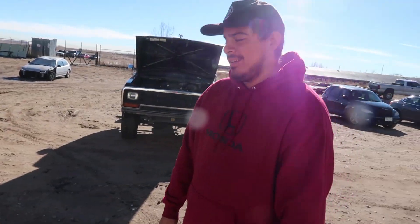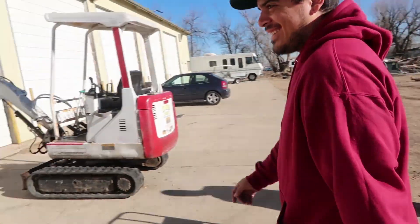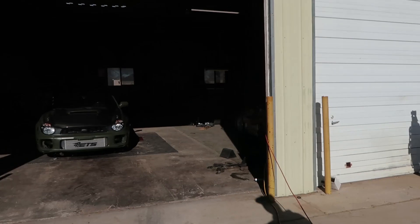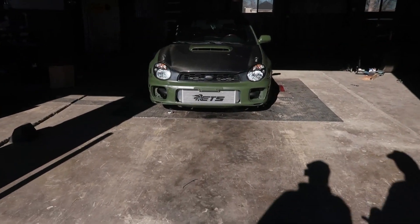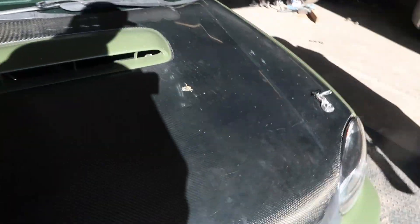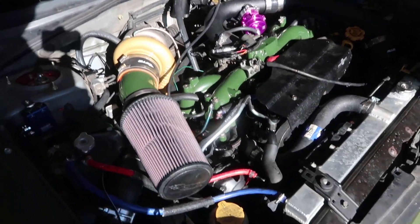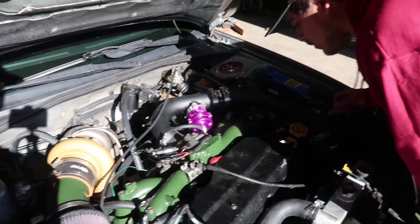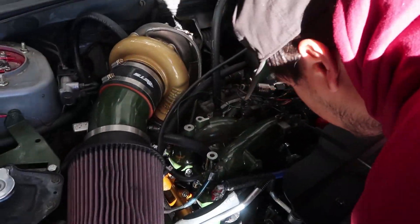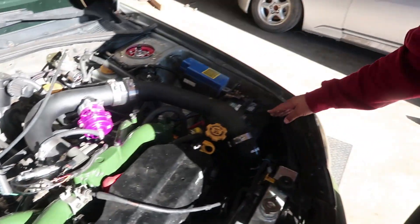We're gonna get this thing in the car today. We'll see. I wouldn't be surprised. Yeah, Josh is on it. He's on it. Now what's this Subaru doing here? This is good stuff, dude. Check this out. Are you ready? He's got the goods, man. That's the STI motor.